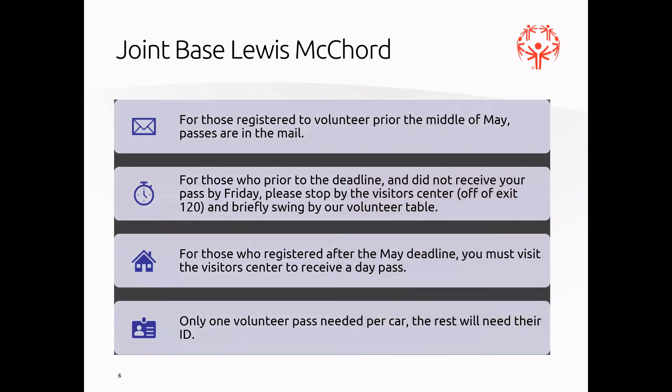This event — our state games event — will be held on Joint Base Lewis-McChord. For those of you who registered prior to the middle of May, your passes to get on the base will be mailed to you. For those who registered prior to the deadline and did not receive your pass by the Friday of the state games, please stop by our visitor center right off exit 120 and briefly swing by our volunteer table, where you can pick up your pass and get on base.